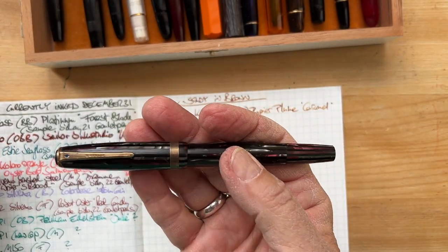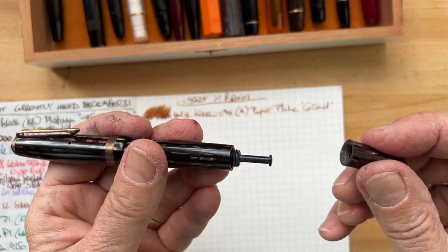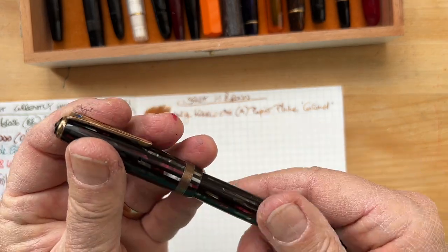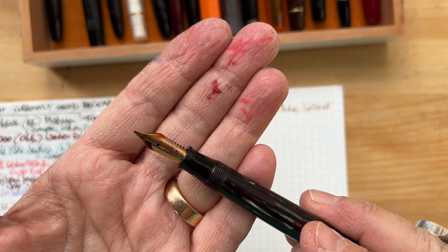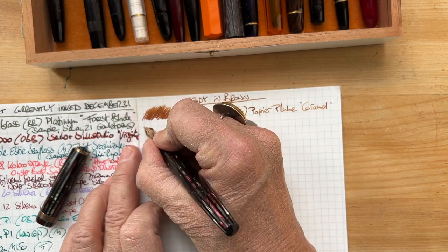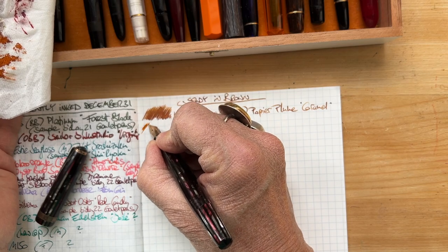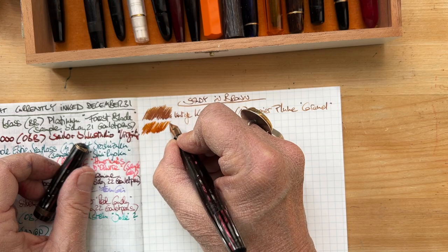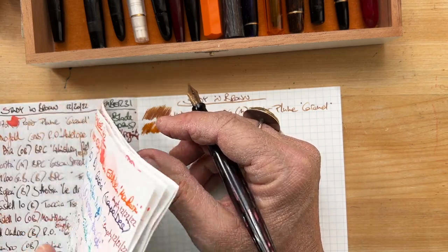This is a Vintage Parker Dual Fold — it has this cool filling mechanism where you hold it into the ink bottle and push it a couple of times and it fills. It has a very cool nib which I thought was a broad, but I think it's actually a stub. I hadn't used it in a long time, filled it up recently. It needs love.